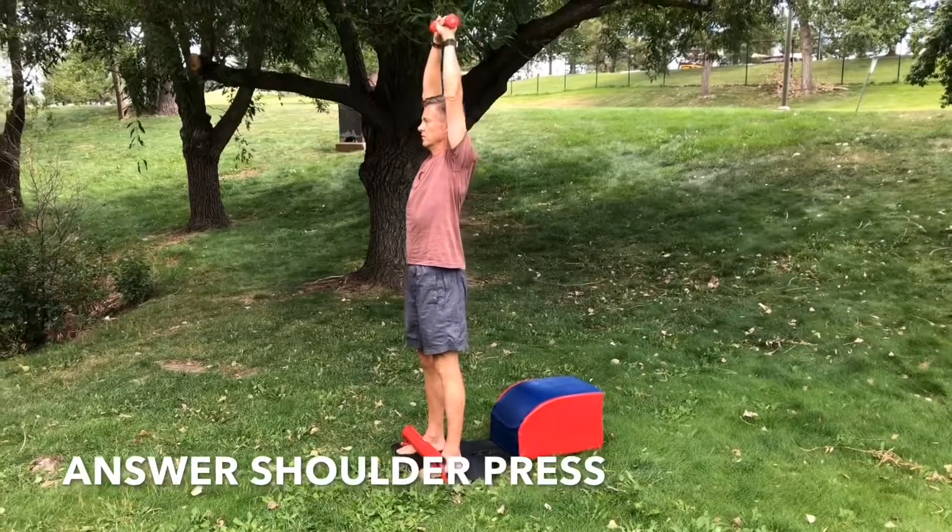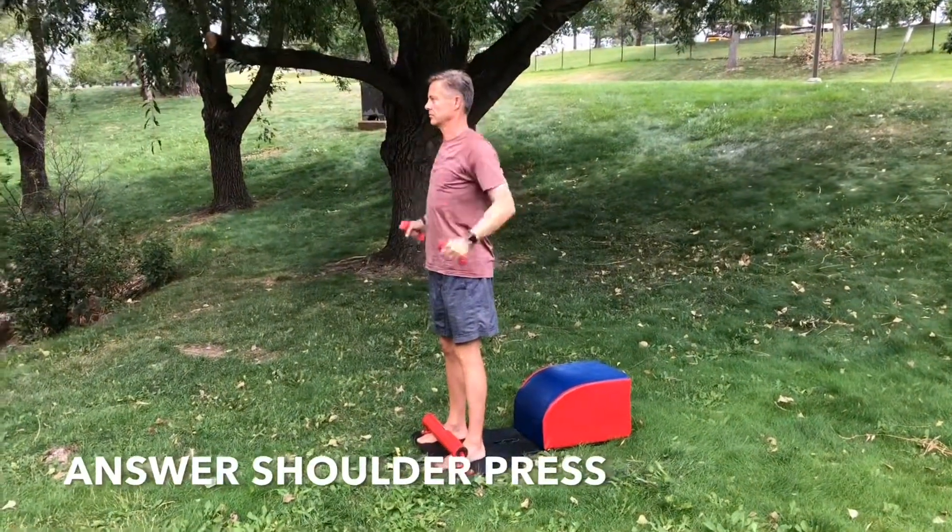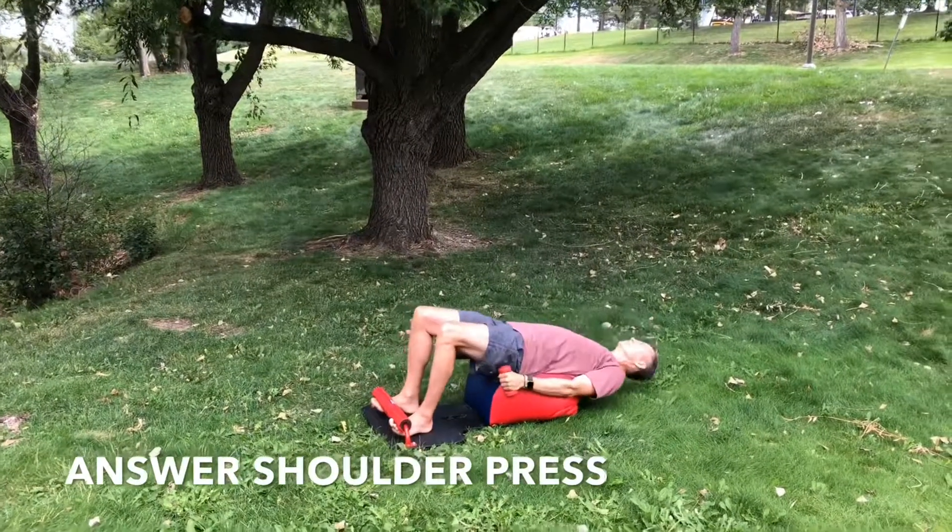Inhale down, lengthen the spine, get that full sit up in. Exhale forward, driving through your heels, engaging the quads, the glutes, the core.